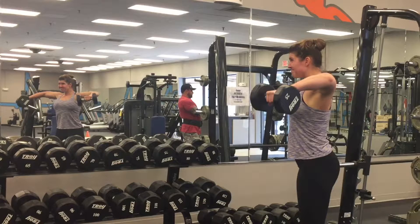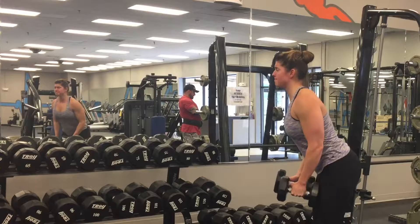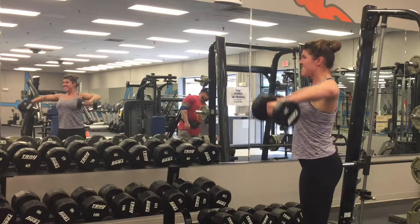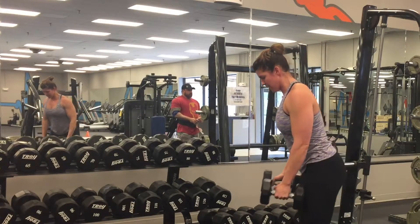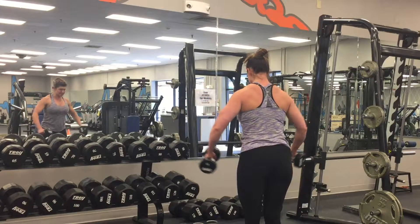This is my working set here, and you'll see that I am using quite a bit of body English or swinging or cheating, but even with that, there is a pause at the top, a small hold, and a very controlled negative. I've got it going really slow so that you can see right where my elbow is going.